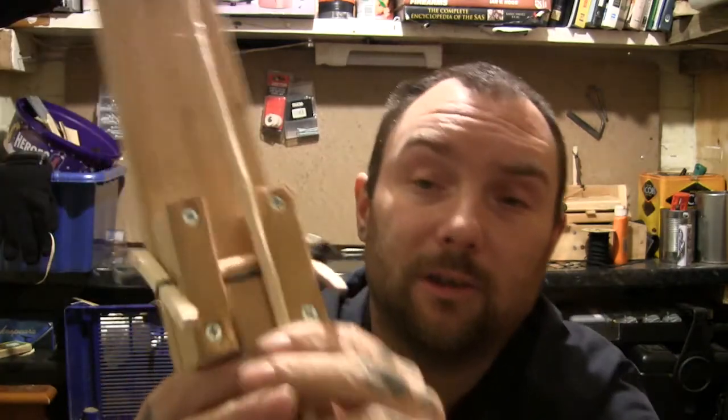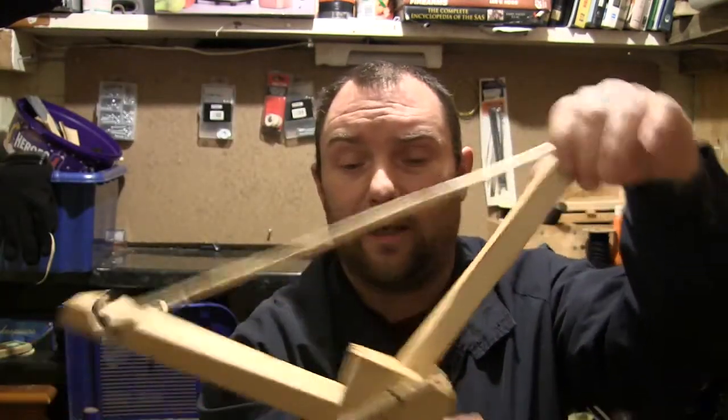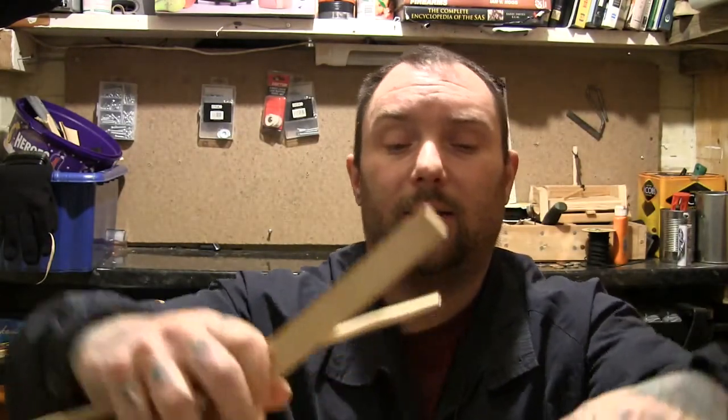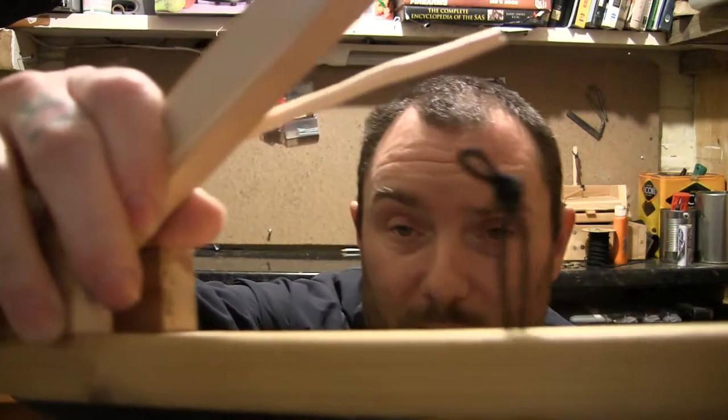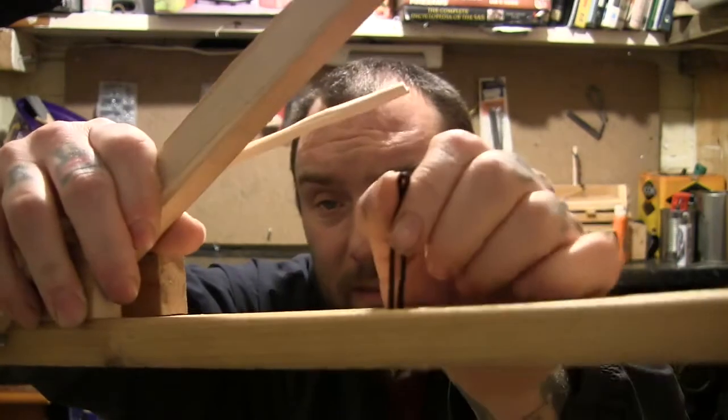A notch in the end of here — that bit — to make it stay where it's supposed to. That's one end of the trigger. And then the other end is just another loop — probably give it a bit of wire. And you can tie your bait to the knot.